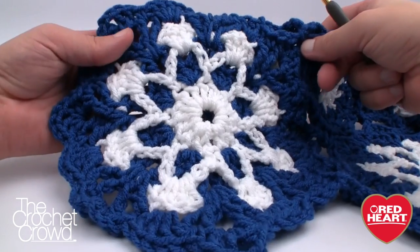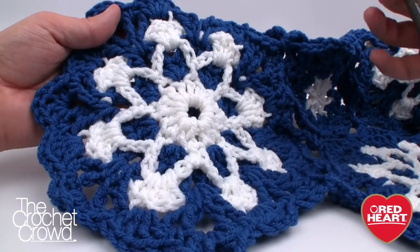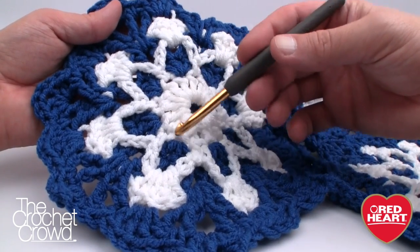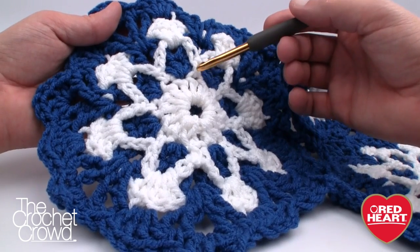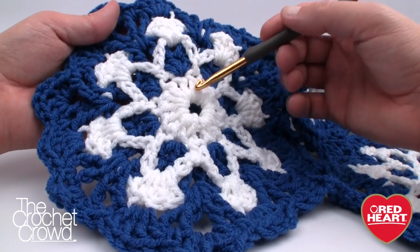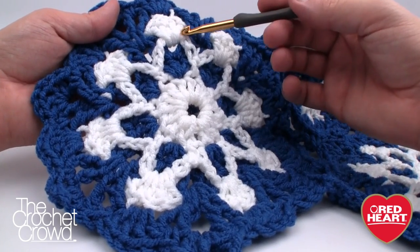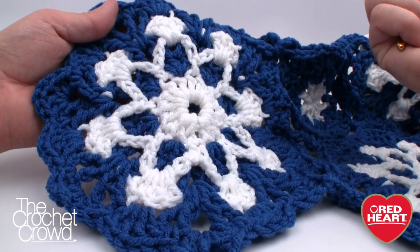Three years ago I couldn't understand this pattern, but over the years I've developed an eye for reading patterns and when I started it last night I realized it's actually very simple once you get it. What you're seeing in the chains is an overlay — essentially when you're going around you'll see these chains loosely hanging, and by the time you get back to the white, that's when you pull it up and it creates a kind of optical illusion.